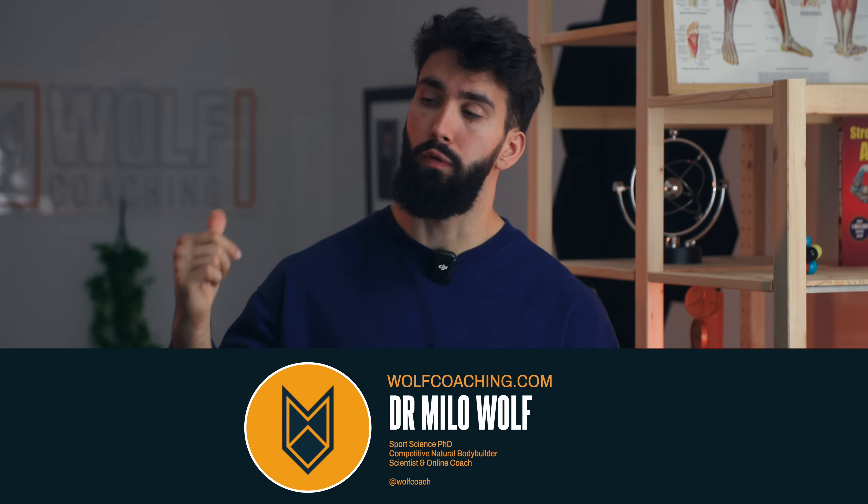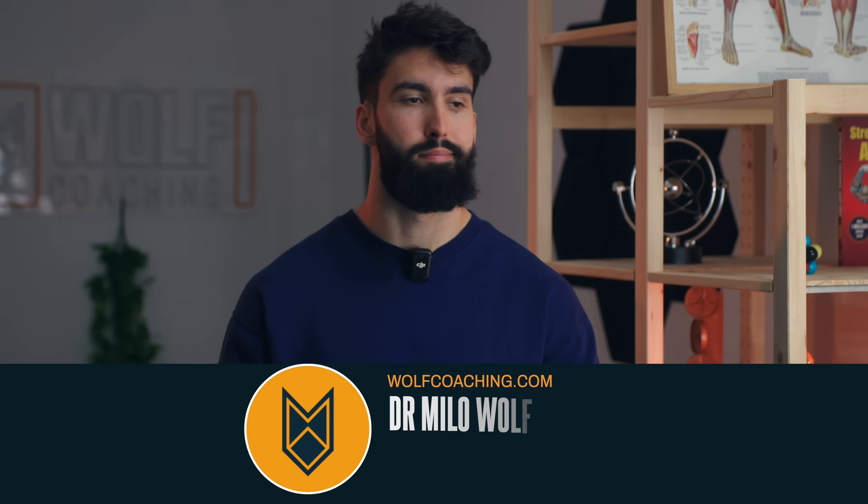Welcome back. Dr. Milo Wolf here today, PhD in sports science with Wolf Coaching. We have a non-functional sign, but we stay working, we stay paying those bills, until I can finally afford to get it fixed. While the sign isn't fixed yet, I'm going to fix your mess of a push day.